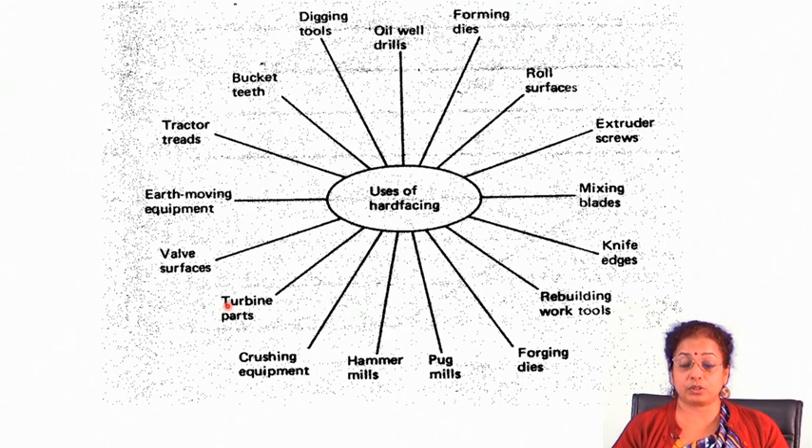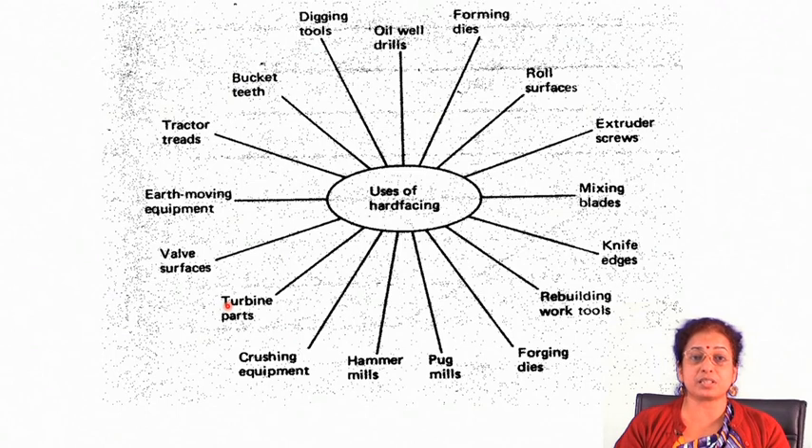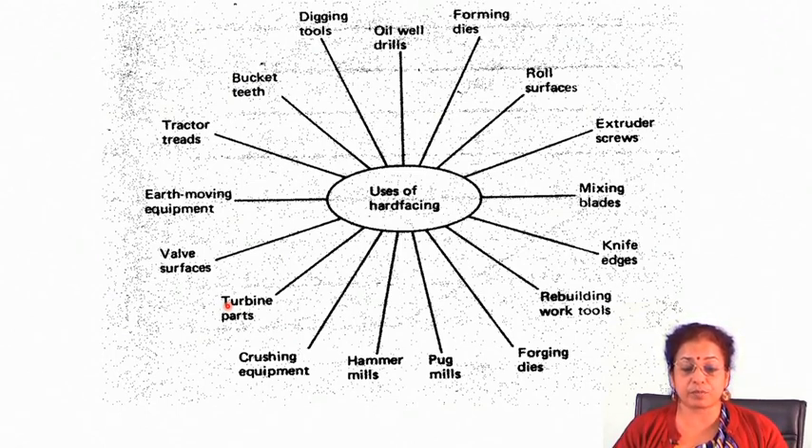The coating materials may be polymeric, may be metallic, may be ceramic, or may be metal matrix composites. So any material can be used for coating purpose — for corrosion resistance application, for high temperature oxidation resistance application, or for wear resistance applications. This particular technique can also be applied for hard facing purpose, where the basic purpose is to improve the abrasive wear resistance to a large extent for different components.